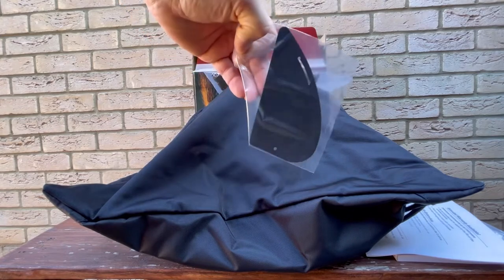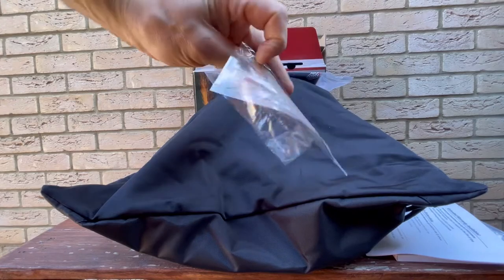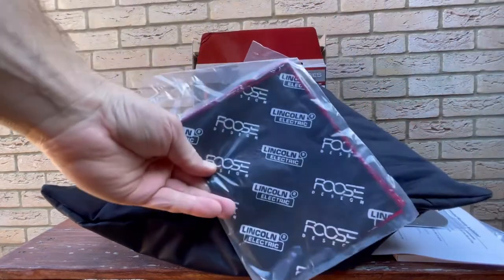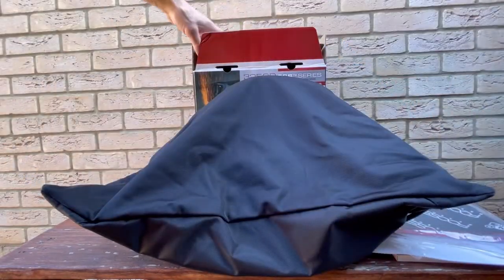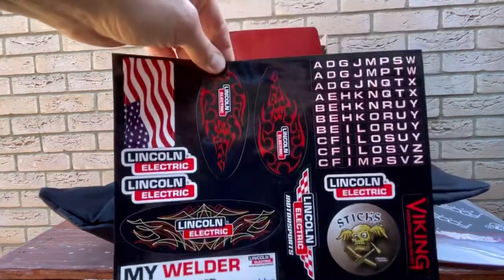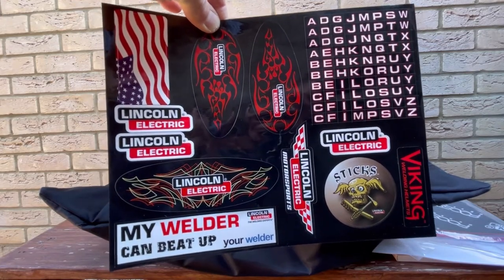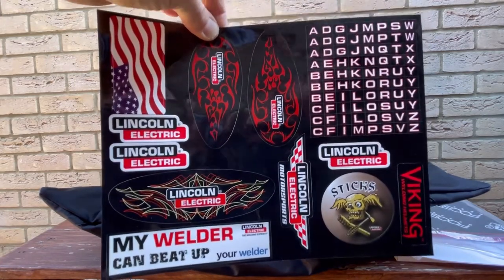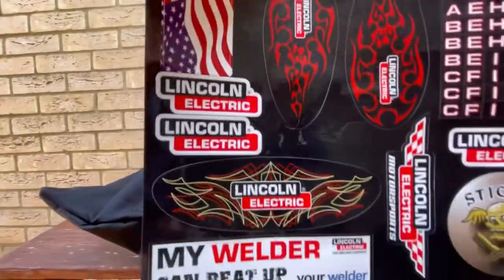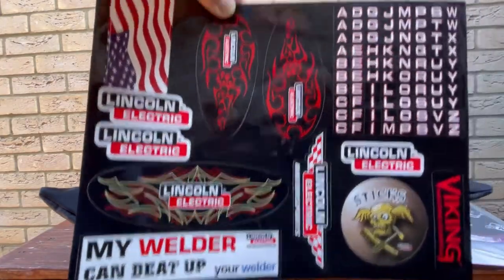It's a side corner — I think it's covers. And this is the Lincoln Electric back. The best part is the Lincoln Electric stickers — you can stick these onto your mask, welder, bike, or car. That's cool stuff. You've got an alphabet set. Nice, my welder can beat up.